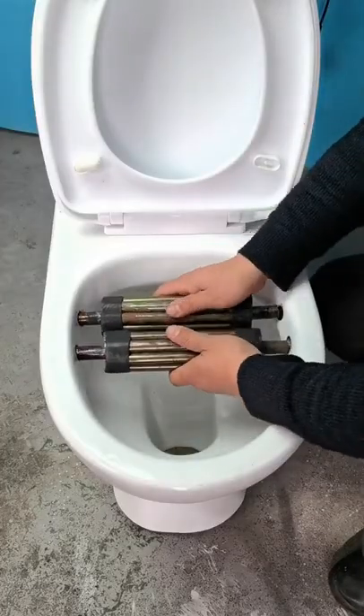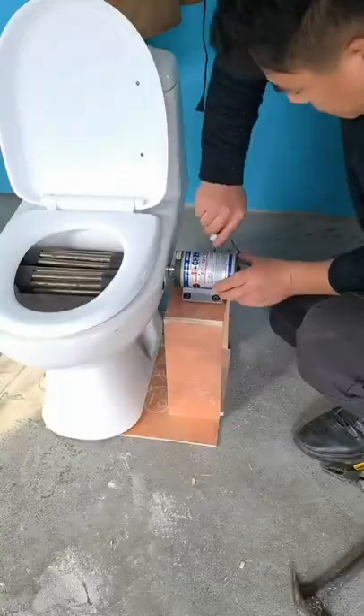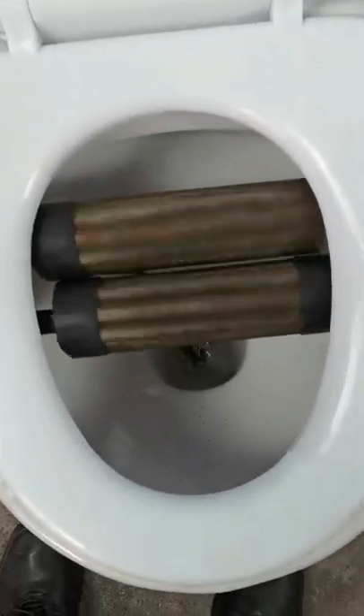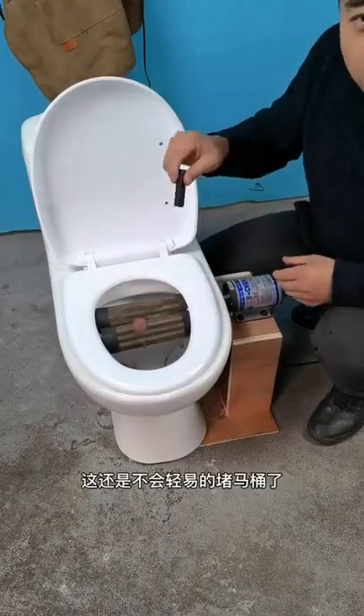When you go to the toilet, the stool is too hard and will clog the toilet. I want to make a toilet that won't clog. A small shredder is installed inside the toilet and the stool is crushed as it enters. Put in the stool to see if it will clog the toilet.